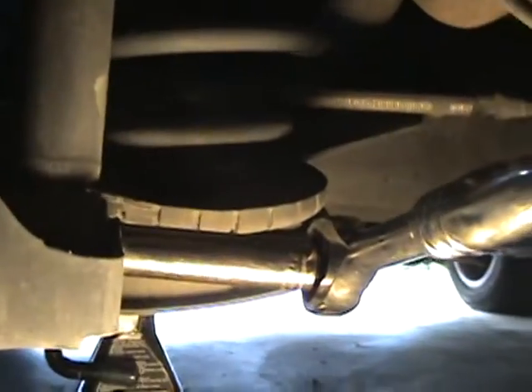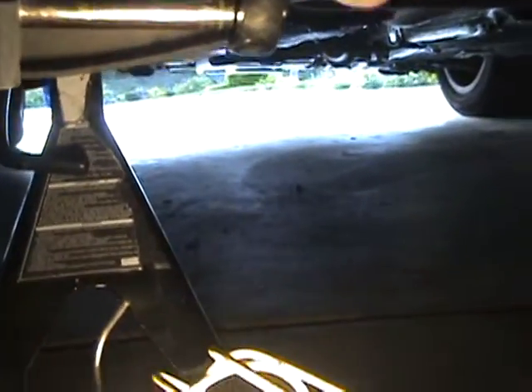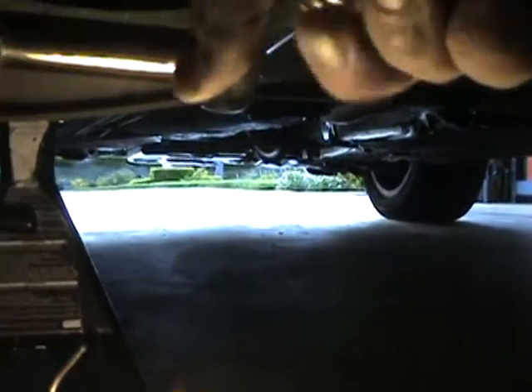Now looking up at the shock — you can see I have my wrench right here, it's 16 millimeter. It's pretty hard to do; I want to get something a little bit longer, like a breaker bar.